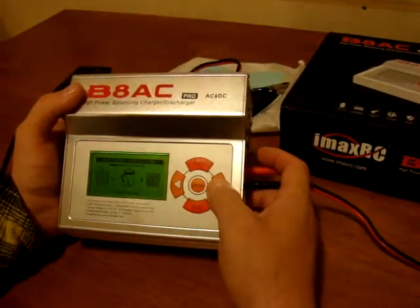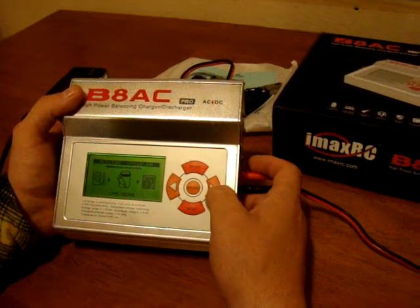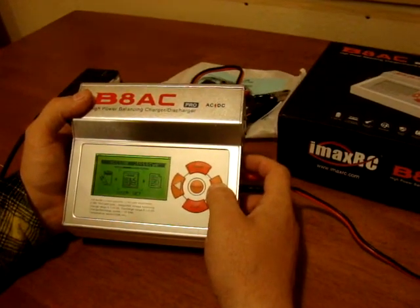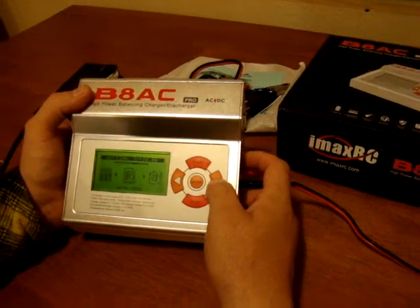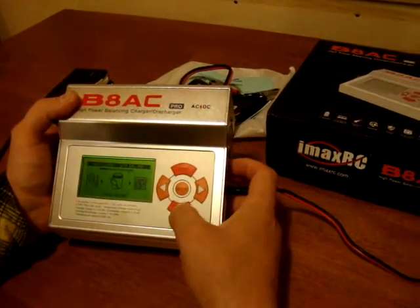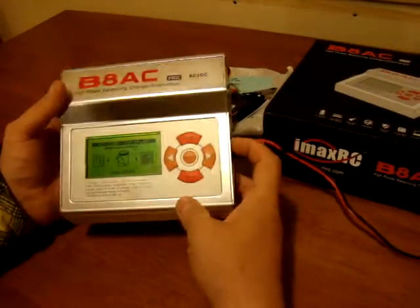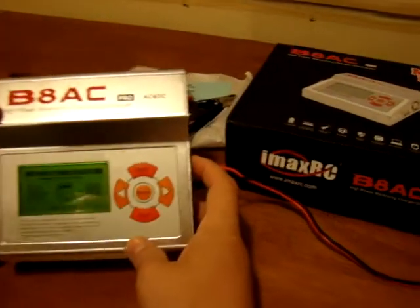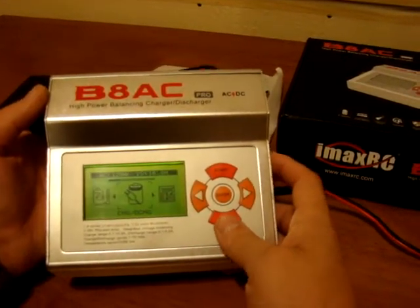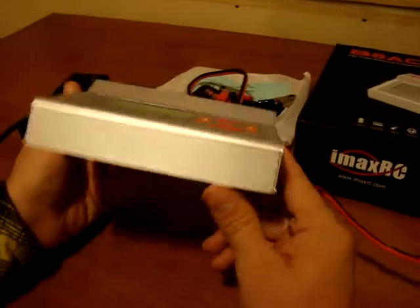That charger actually has a discharge area, user setup, data viewer, battery status. I really like the charger — it's nice, it has all kinds of options, and I really enjoy it.